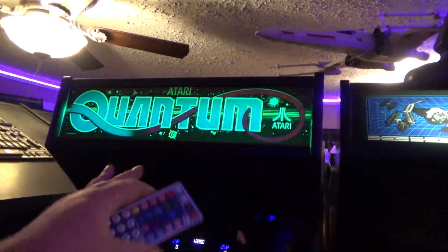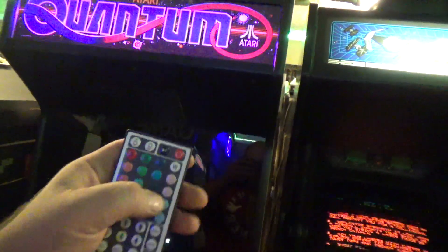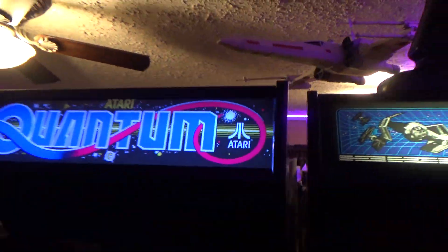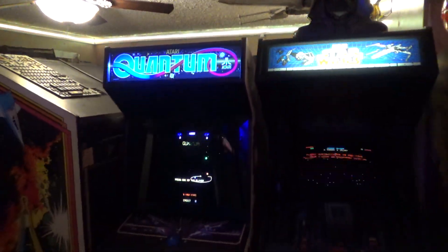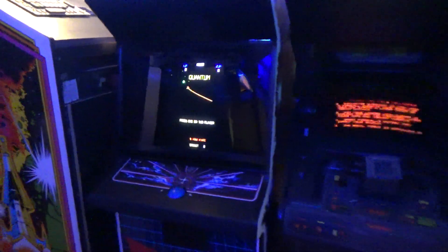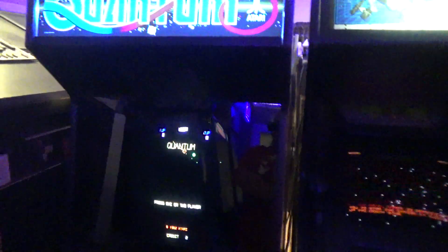Now originally it did not flash like this — I kind of like it this way. It's those cheap LED strips, and I hit white and go right here where the sensor is, and now that's a solid white. You know what I mean?